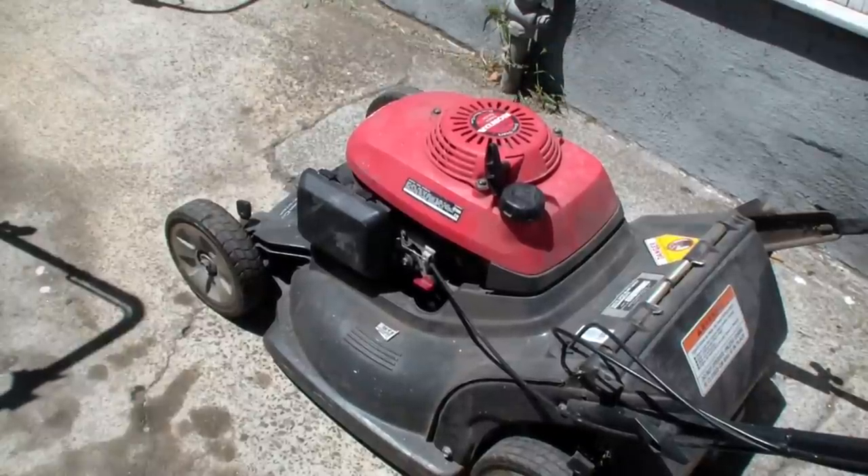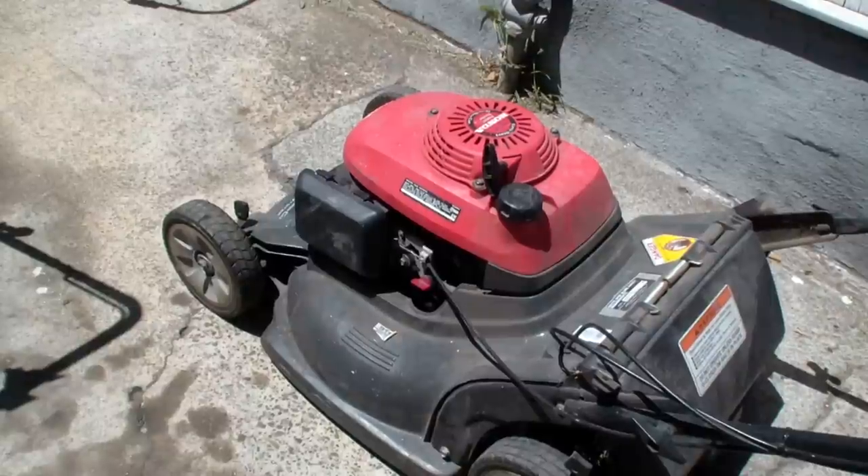As you can tell, the clutch is working on the blade now, and so it's time to send it back to the customer.